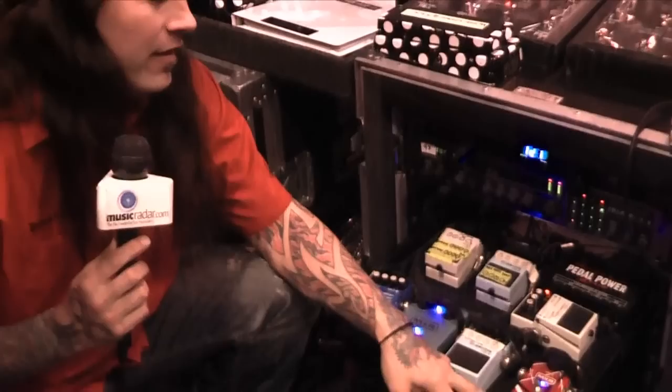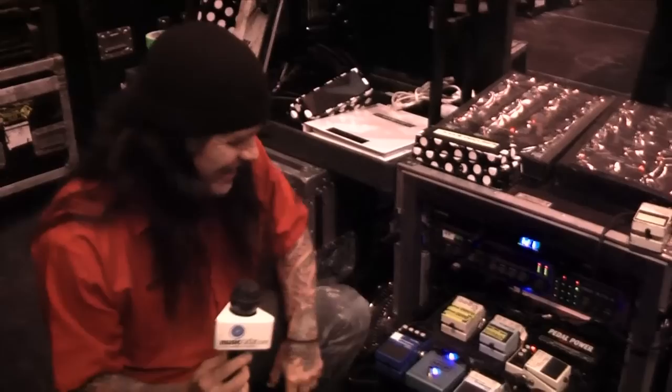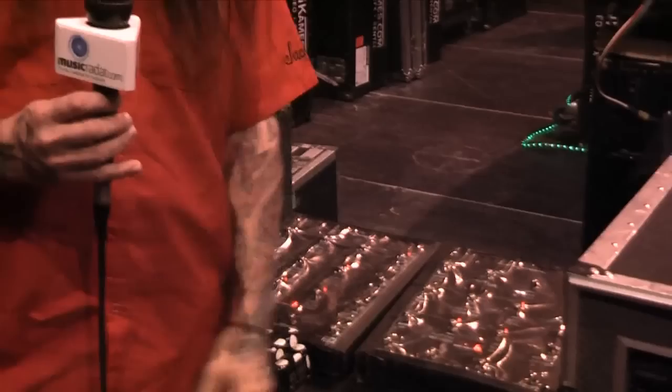Electric Mistress — cool flange. MXR Eddie Van Halen Phase 90. Running through my effects loop which is my main lead — every time I do a solo I've got a chorus and a delay together, and a compressor. This is Neil's secret weapon — not so secret anymore, Neil. Classic fuzz that Rob really got into on a couple of records, like at the end of Bulldozer — real fuzzy and feedbacky. Everything runs to the Bradshaw unit where you've got four different channels on each bank. You can program any combination of pedals into one button press.